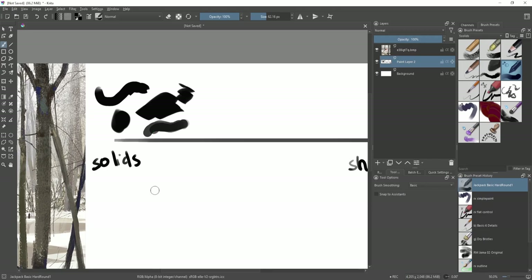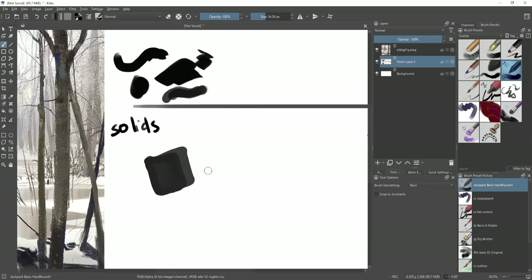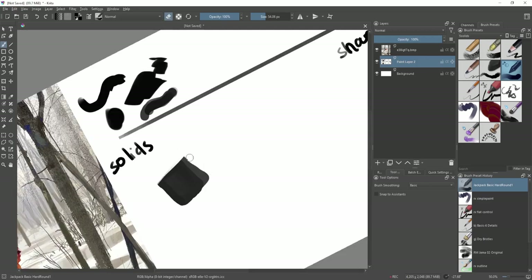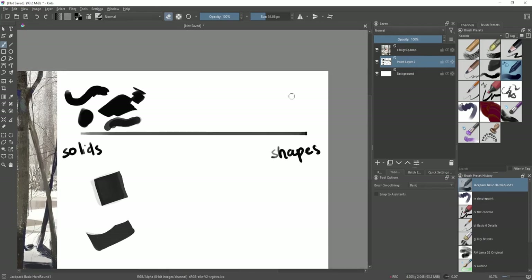If you want to paint a square or rectangle, you'd have the easiest time doing that with a solid brush — you can even erase some of the edges to clean it up. If you want to draw a silhouette and make it as clear as possible, solids are the best way to go.